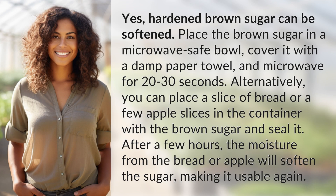Yes, hardened brown sugar can be softened. Place the brown sugar in a microwave-safe bowl, cover it with a damp paper towel, and microwave for 20 to 30 seconds.